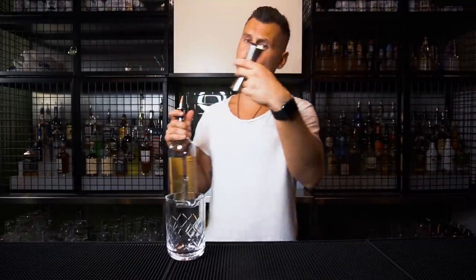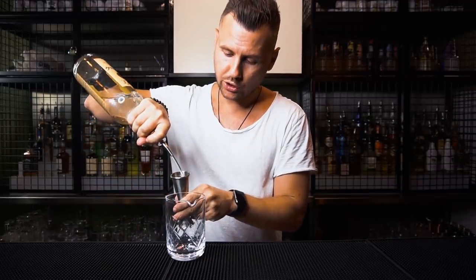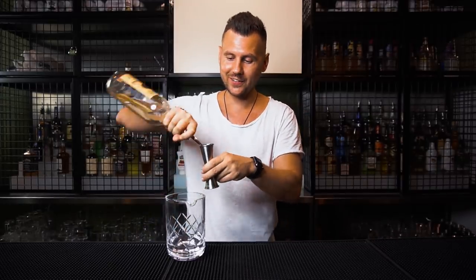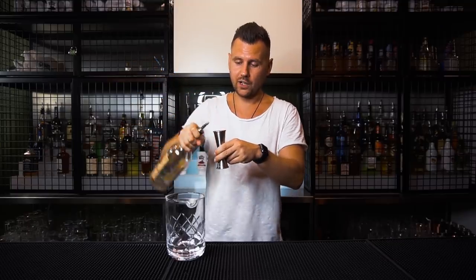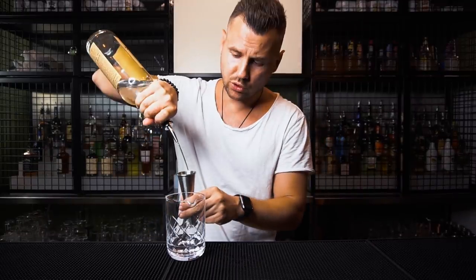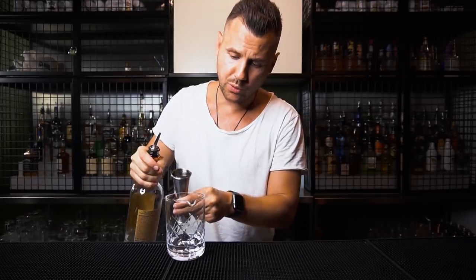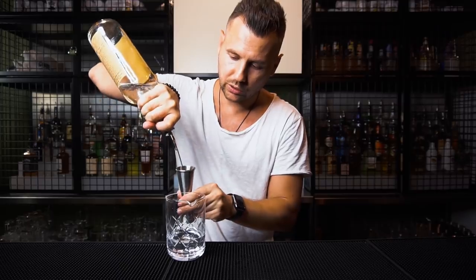Next tip: I would recommend holding the jigger as close as possible to your glass when you're pouring. So you pour two ounces and you're ready to pour right away, instead of filling it all the way to the top and then trying to bring it over — that's really challenging. Hold it right here, fill it to the top, and you're pretty much ready to pour with no spill.